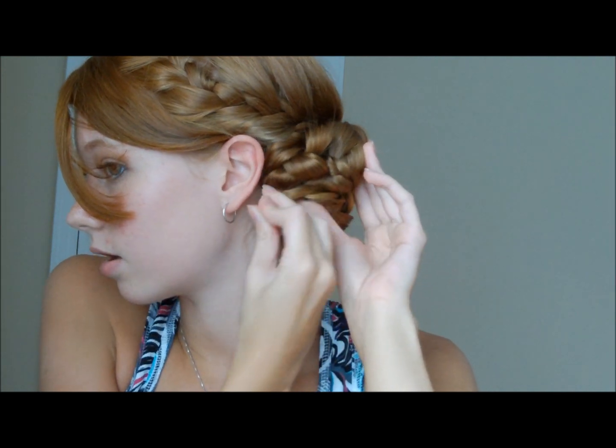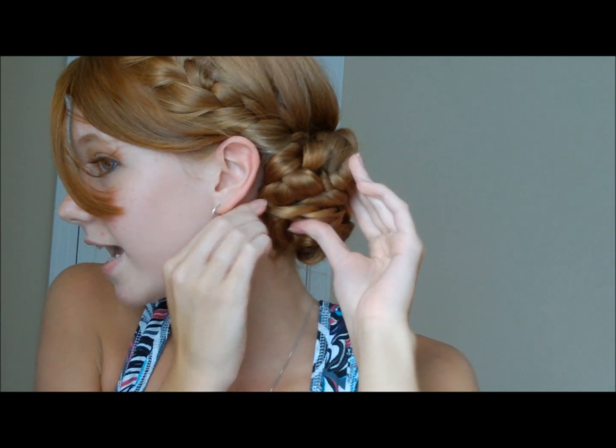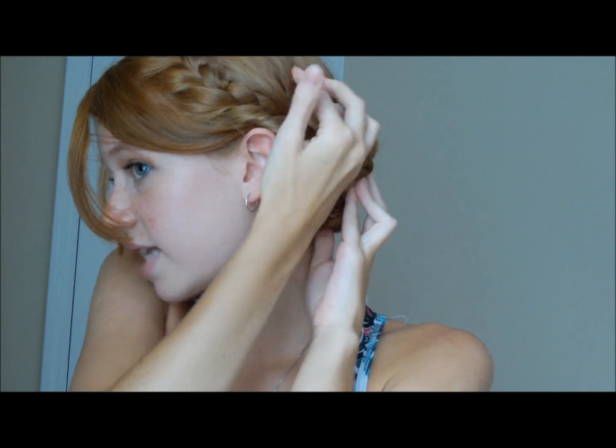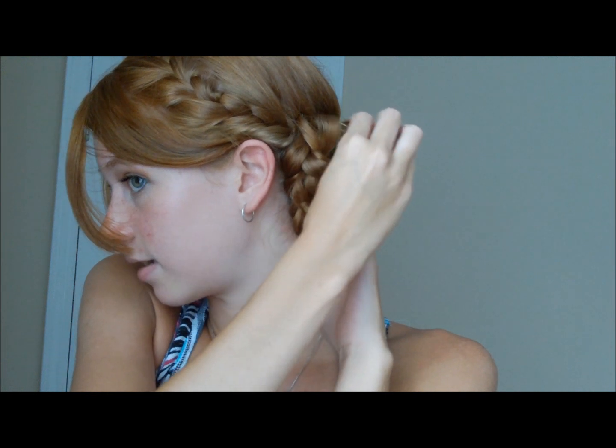I'm going to take some hair and bobby pin it in. You just want to keep bobby pinning until the bun feels secure to you, because you don't want it to feel like it's about to fall and unravel — that is a terrible feeling. Just keep bobby pinning and use as many bobby pins as you need to make sure it feels secure to you. If you're doing this on somebody's hair, just ask them if it feels secure so they don't feel like it's going to come undone.